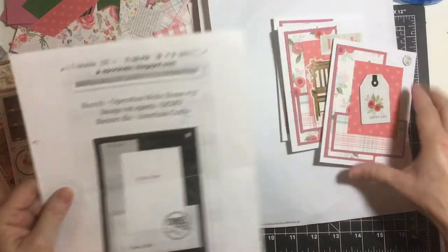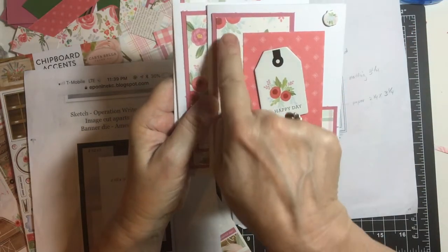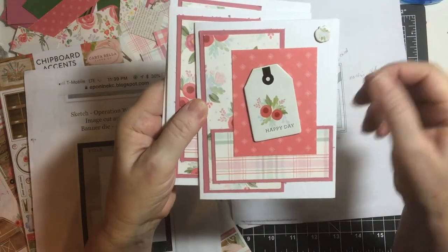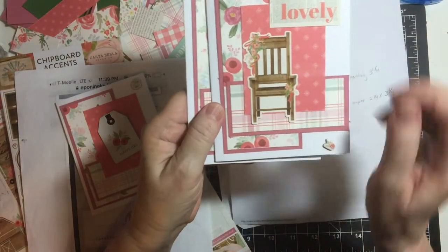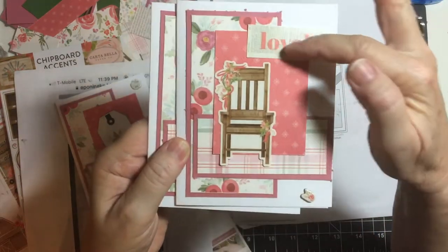Here are the first three cards. I matted these two and left the pink one unmatted, then added the chipboard accents. And the same here — I matted these two but left the pink alone, then added chipboard accents and stickers.